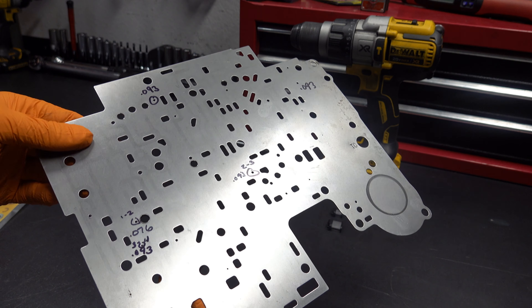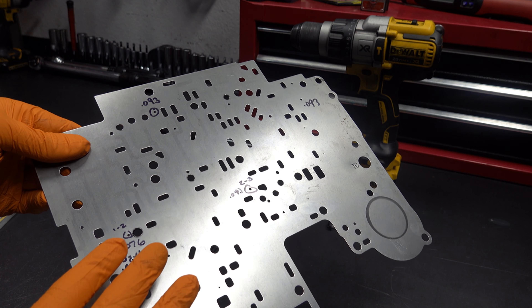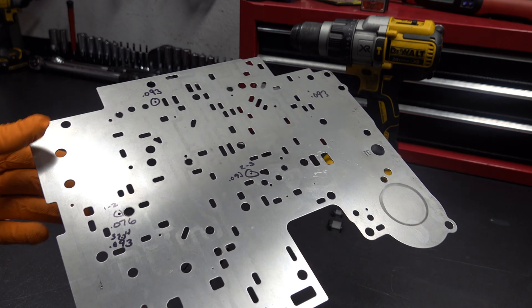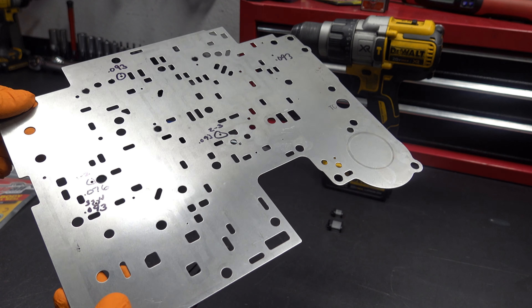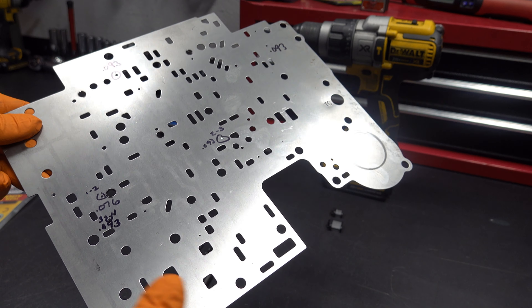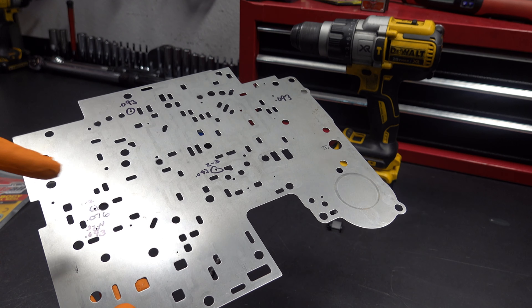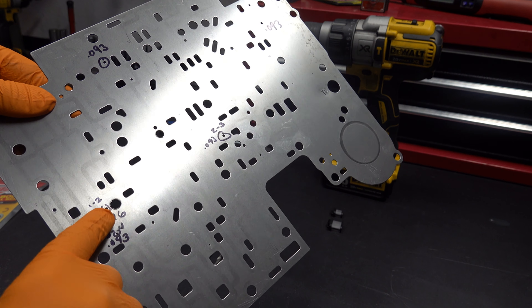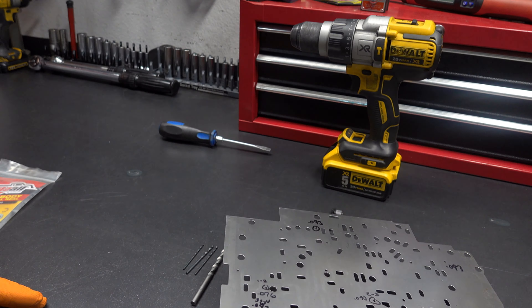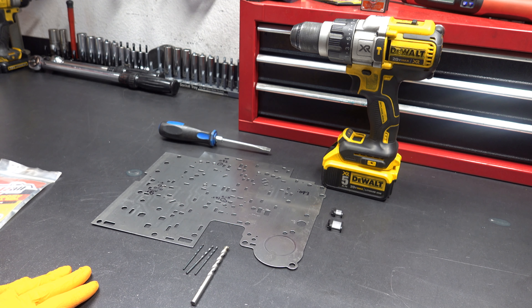We're going to repair four holes today on this plate. Once they're drilled out, you clean them up, get rid of any burrs. Then you insert the steel sleeves from the underside and install the little keeper or snap ring. That will fix this plate permanently, and you'll never have to worry about the ball wearing into the plate — because with the 1-2, if it actually sticks into the plate, you're going to have either bind-ups, tie-ups, or really harsh 1-2 shifts.